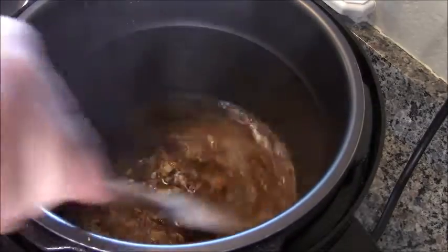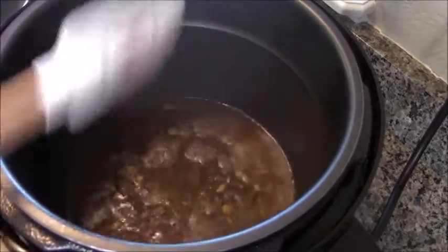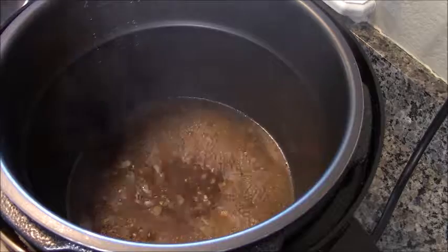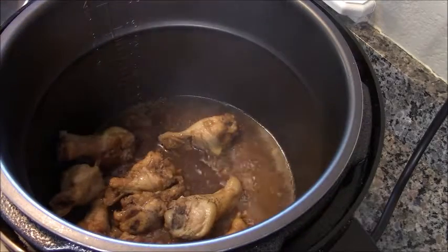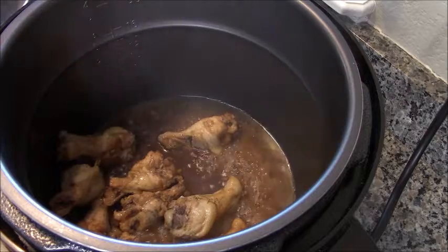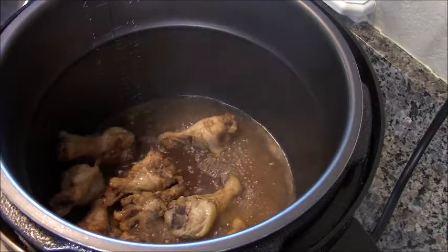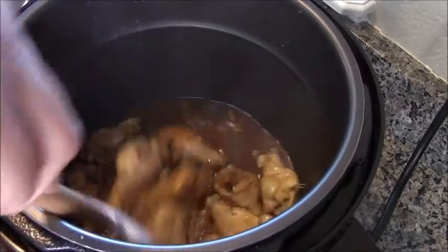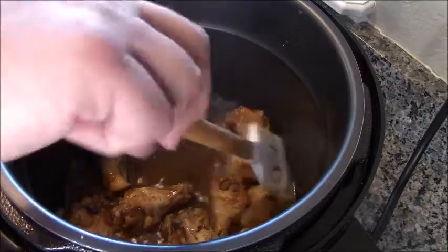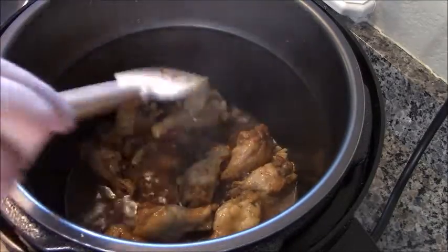I hit the sear button and you can see it's boiling. When it starts to reduce, once you can drag your spatula across the bottom and it stays visible for just a moment, you're ready to throw the chicken back in. This is going to continue to flavor up the chicken, and as the sauce reduces further it's going to thicken into a glaze over these fall-off-the-bone chicken wings.